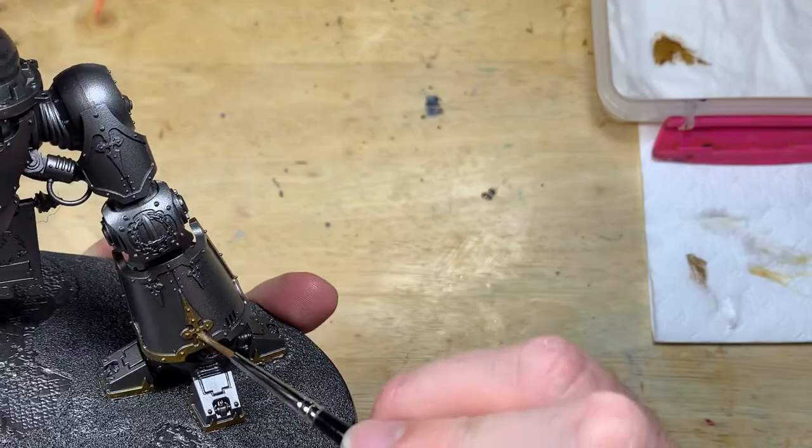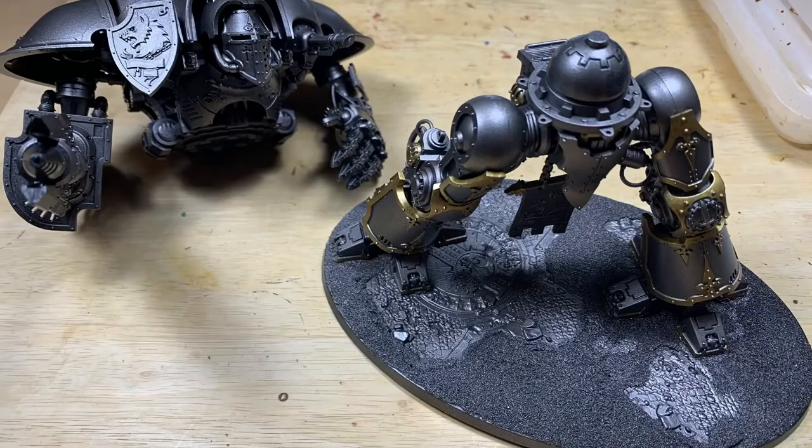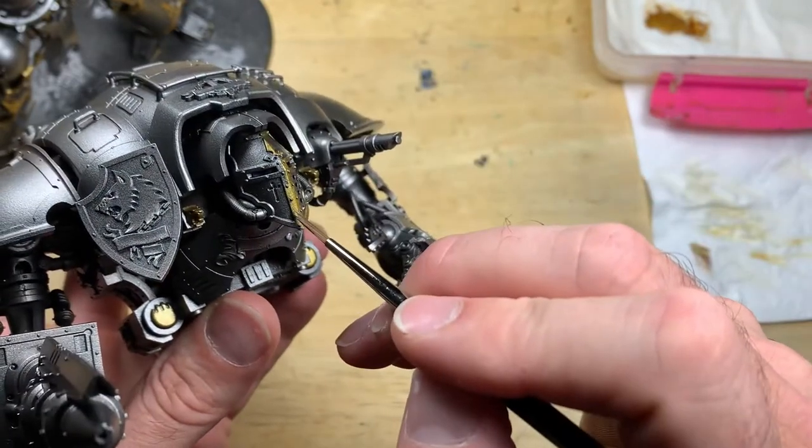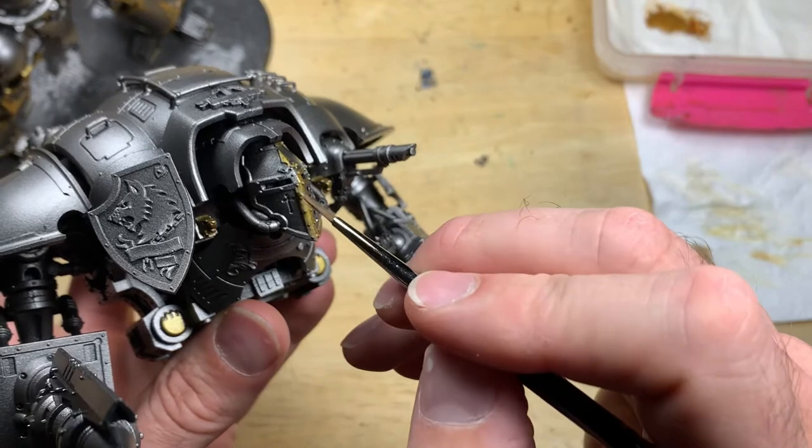We're going through the details now — this is Retributor Armor from Games Workshop, just to go around all that brass edging. I dropped a still of this onto my Instagram showing my progress with Canis Rex, so I'll put the description link below. And obviously if you're enjoying what you're watching, like, comment, subscribe — all that YouTube jazz.